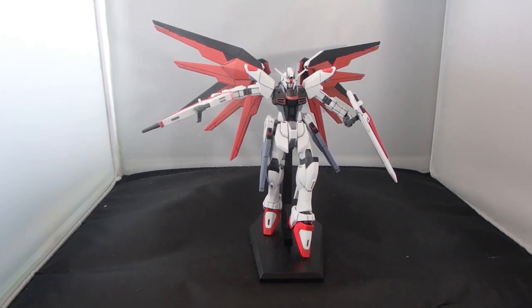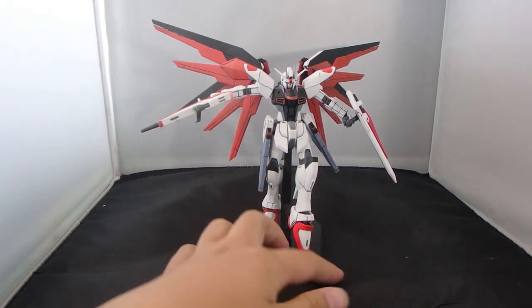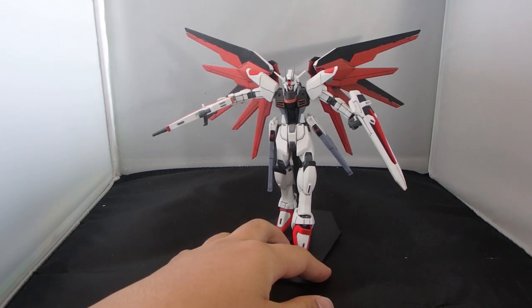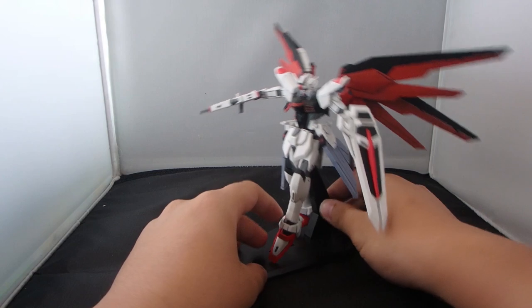What is going on guys? MG2005 Gundam here, and today I'm gonna be showcasing my school tribute Freedom Gundam. This is basically the Freedom Gundam slightly repainted into the colors of my school emblem.